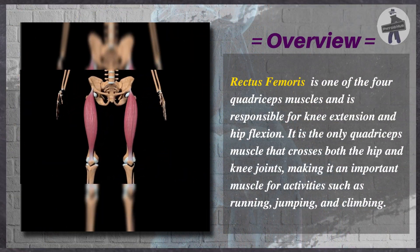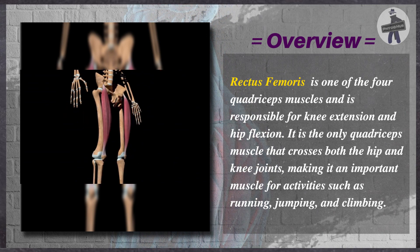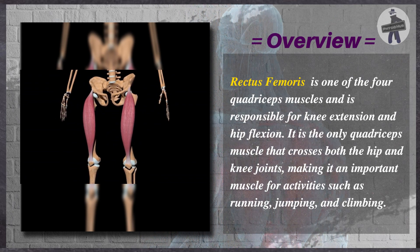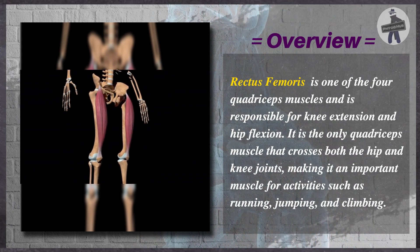Rectus femoris is one of the four quadriceps muscles and is responsible for knee extension and hip flexion. It is the only quadriceps muscle that crosses both the hip and knee joints, making it an important muscle for activities such as running, jumping, and climbing.